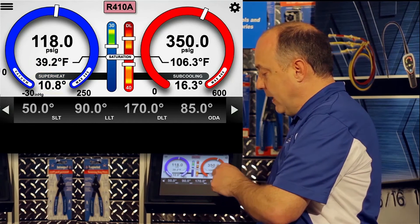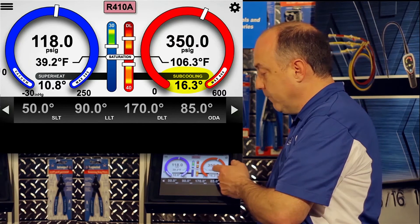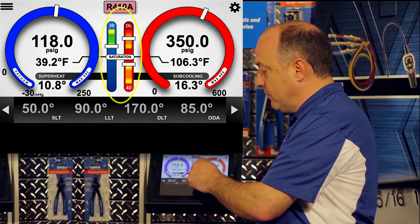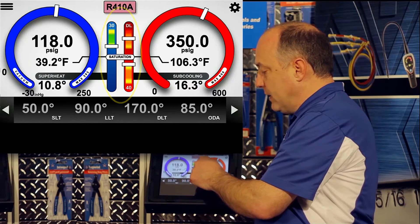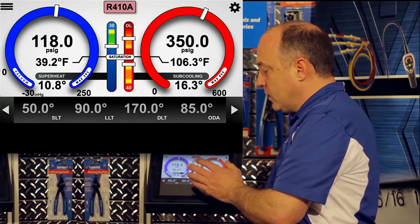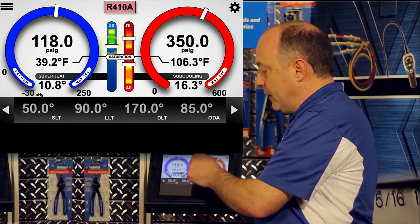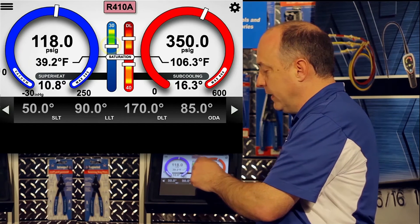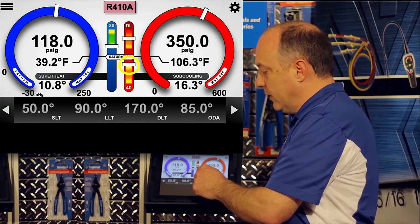That does the same thing on the high side, except in this case we have 16.3 degrees of subcooling. One important element of the display to point out is the saturation bar. Above saturation is superheated, below saturation is subcooled. The analog trending of the superheat is shown above the saturation bar, scaled from 0 to 30, and the subcooling is below the saturation bar, scaled from 0 to 40.